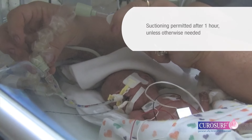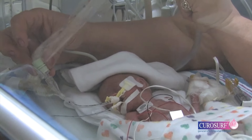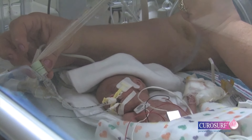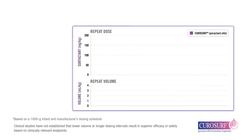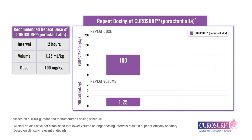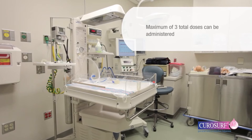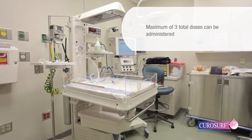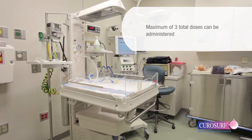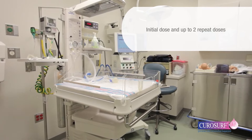Suctioning before one hour is not recommended unless signs of significant airway obstruction occur. If the infant still requires surfactant, a repeat dose of CuroSurf can be given. Repeat doses should be administered at 1.25 mL per kg of birth weight, or 100 mg per kg — half of the initial dose. Up to three total doses for a maximum recommended total dose of 5 mL per kg can be administered, representing the sum of the initial and up to two repeat doses.